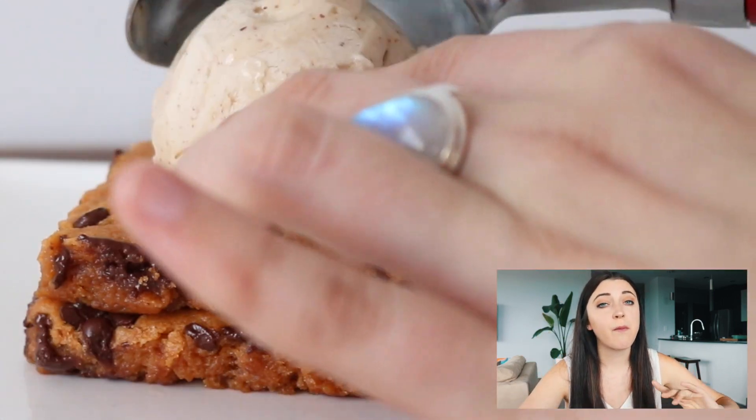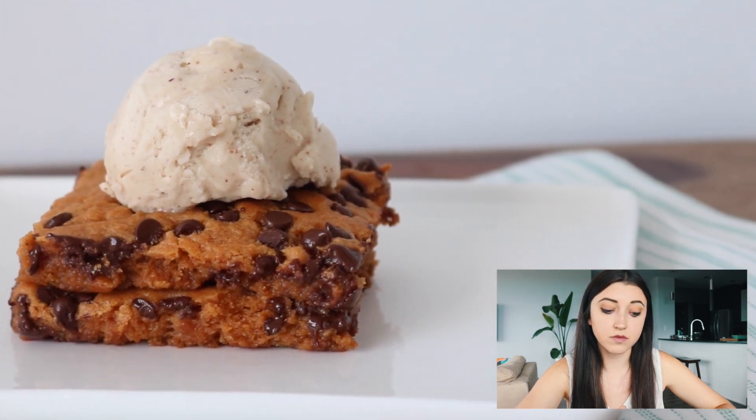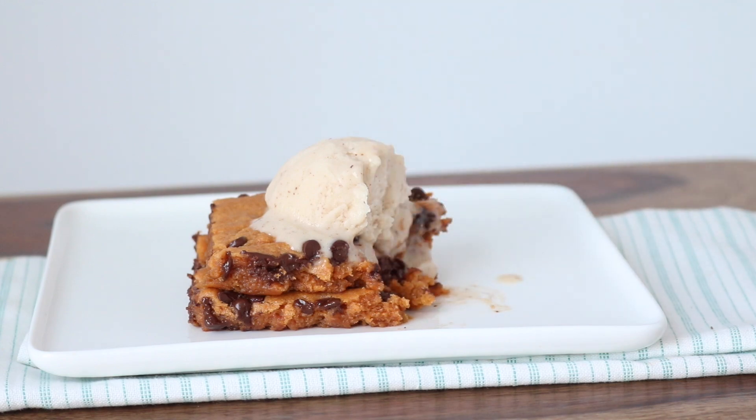Then you can just dig in like I'm doing right now. If you can find vegan ice cream, definitely use that — I used the Almond Dream vanilla and it was so good. These are so chewy it's hard to talk while you eat them!